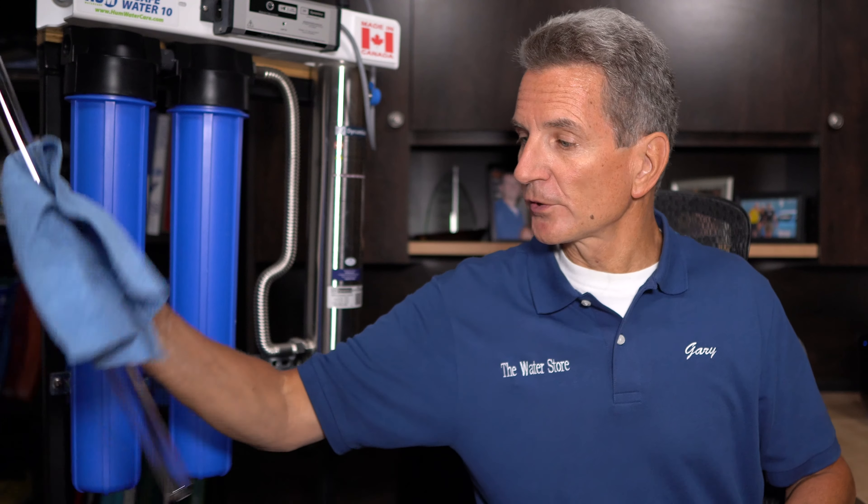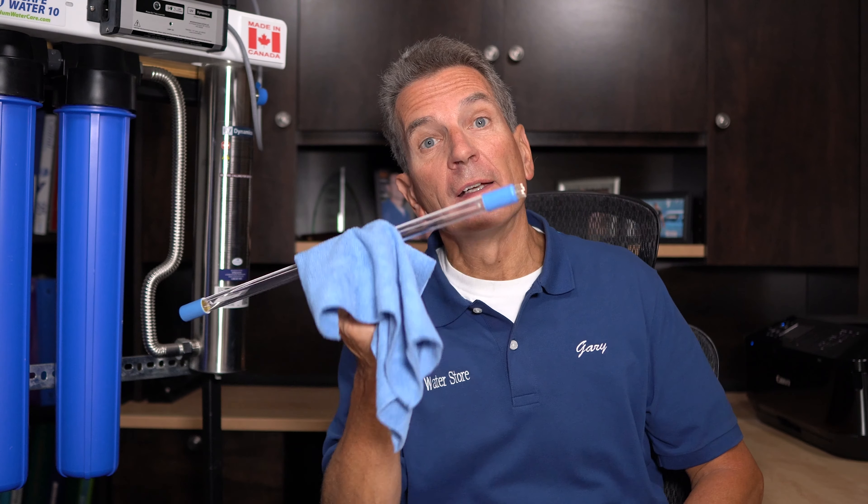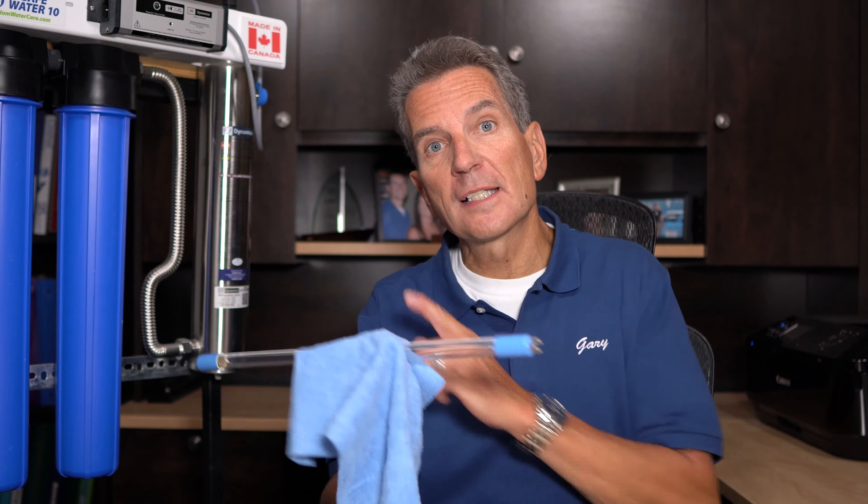This is the ultraviolet sleeve that fits inside here, and the bulb fits inside the sleeve. This is the sleeve that needs to be kept clean — as you can see, I'm handling it with a cloth. And this is the UV lamp itself, which sits inside the sleeve. None of the water actually touches the UV lamp; it all sits inside the quartz sleeve and flows over it.